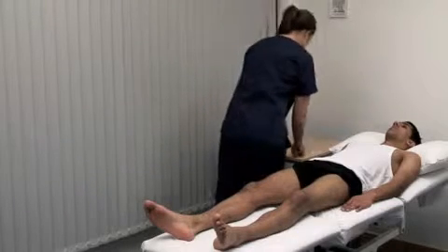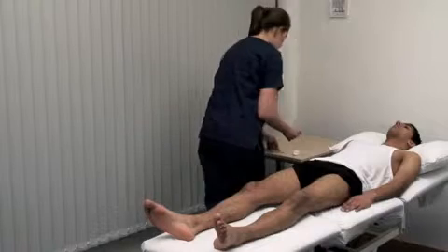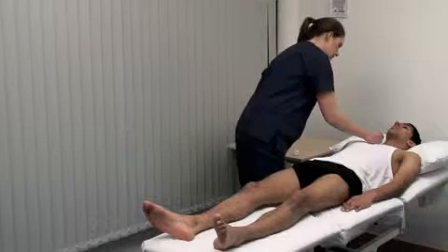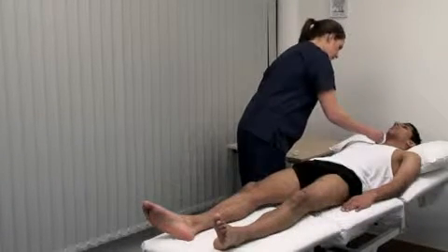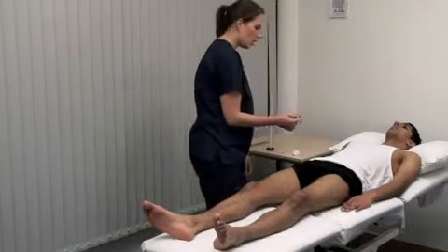Use a fresh pin to test pain. I'm now going to touch your legs with a small pin. Do you feel it here as sharp? Yes. And this as dull? Yes. Please say yes when you feel it sharp.